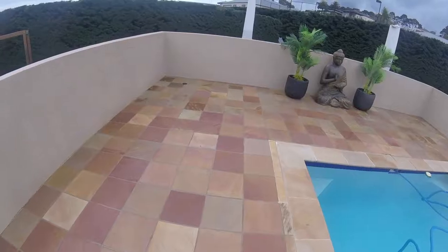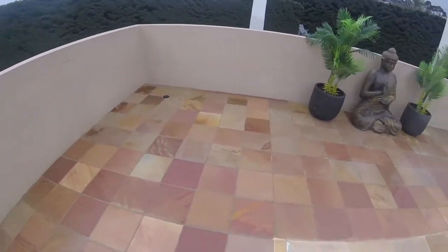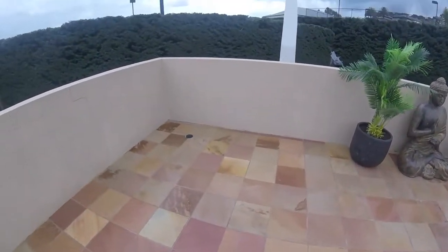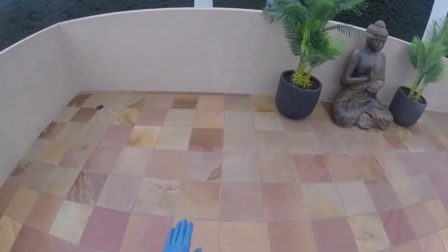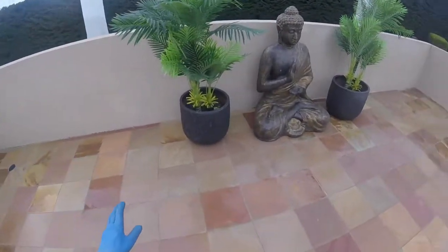This is the final results. I'm absolutely wrapped with it — I can't tell you how happy I am. The only thing I can say is that I'm lucky that the mould hadn't gone too deep into the stone, and the customers have actually stayed on top of it.